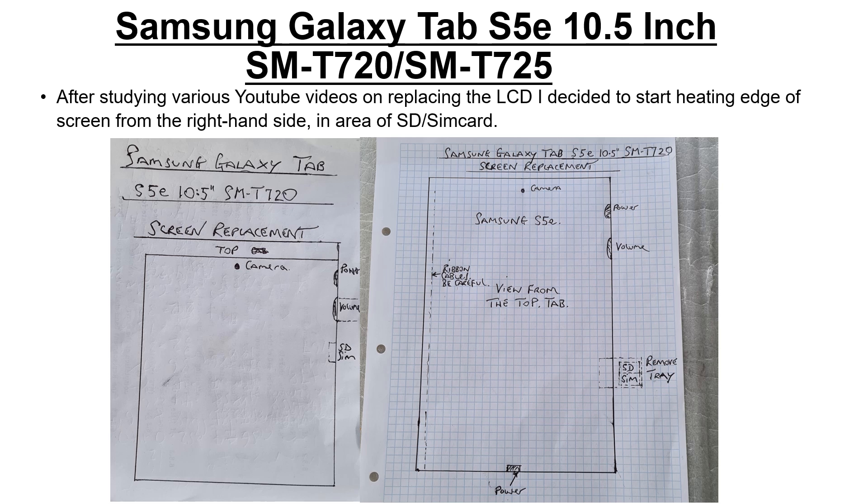I also referenced my sketch from 2020, which gives an outline of where the critical parts of the tablet are. To be careful of the ribbon cables on the left-hand side, I started on the right after removing the SD and SIM card tray, and managed to get a spudger along that area to start removing the LCD.